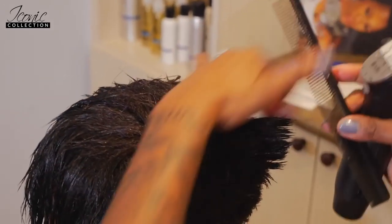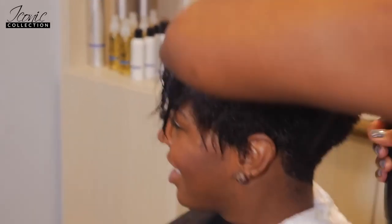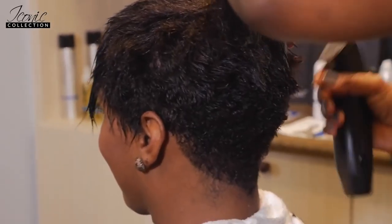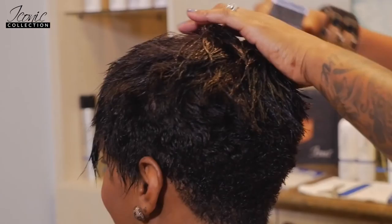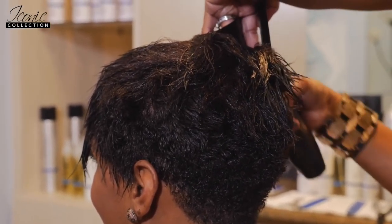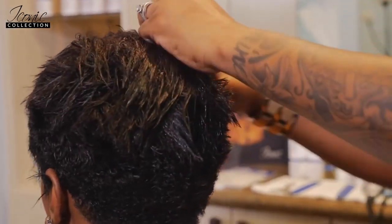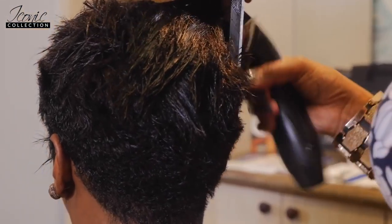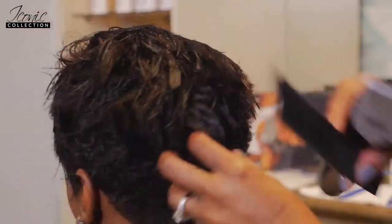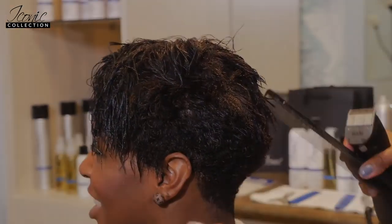That looks good, don't have to cut that. That looks good as well. Alright, that's it for the cut — I hope you guys enjoyed that. Now I'm going on to the molding technique.